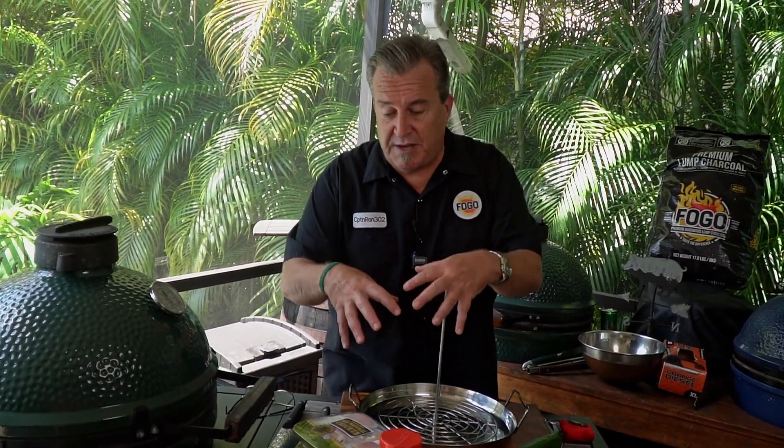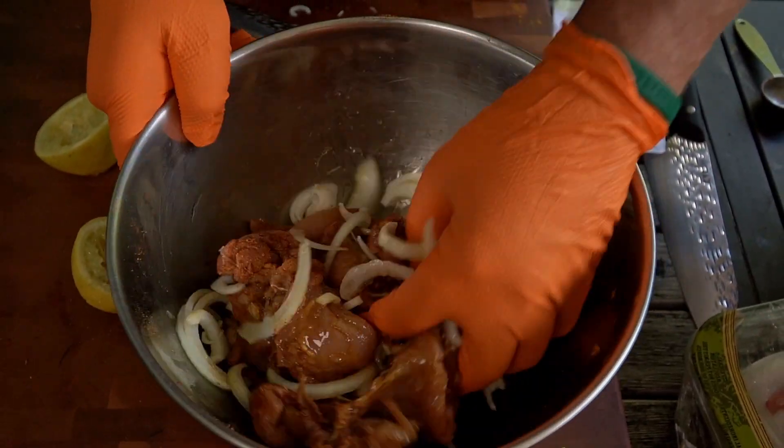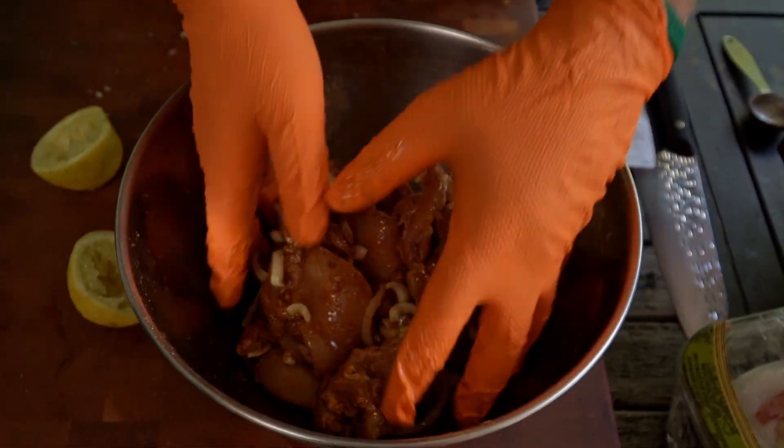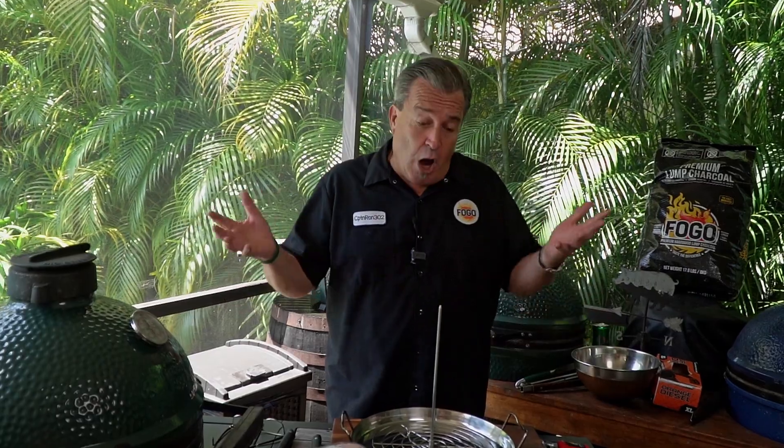What it is, is it takes the chicken and it's marinated for at least three hours, better yet overnight, in a series of herbs and seasonings that all come together. I've taken my favorites over the years and combined them to make what I consider to be the best shawarma out there. So if you want the best shawarma, make this recipe. If you don't want the best shawarma, make a different one.